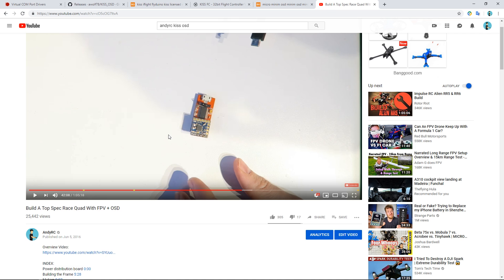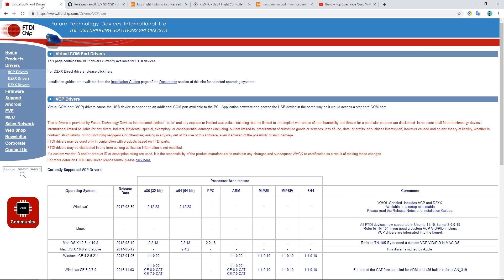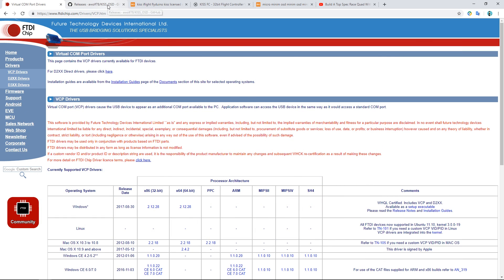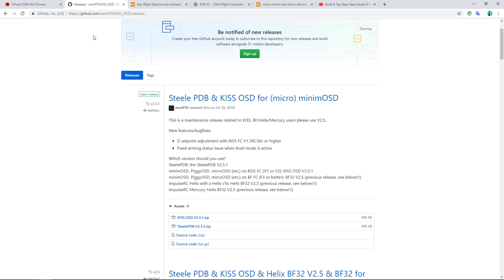If you have that setup, you're going to be able to flash KISS on-screen display the same way I'm doing in this video. The drivers I'm using are the VCP Virtual COM port drivers, and I also have the drivers that come with Betaflight installed. You'll also need KISS on-screen display from GitHub — I'll link to that below. We've got the Steel PDB and KISS OSD for Micro Minim OSD, which is essentially what's built into this all-in-one flight controller.